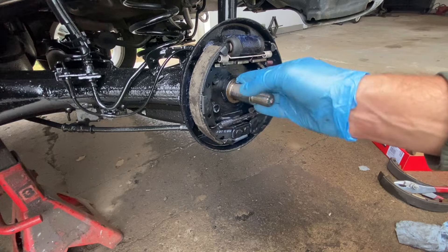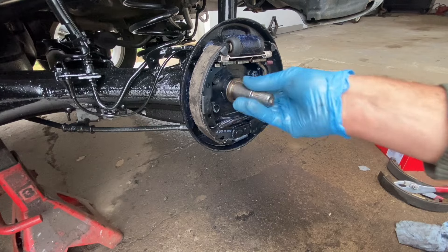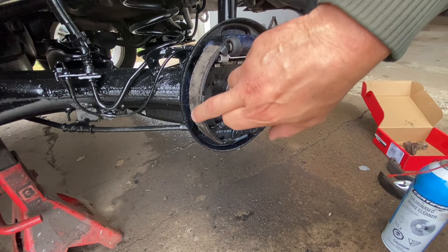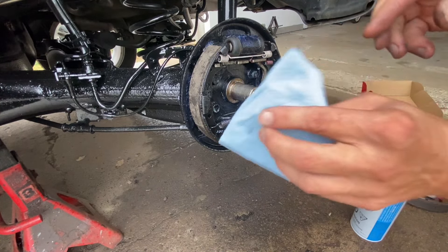Put a little bit of grease on it just to keep it from rusting, and if I ever go to pull this off I don't want it to be stuck. I did get a little bit of grease on the shoes, so I got a rag and some brake cleaner and I'm just gonna wipe it off.